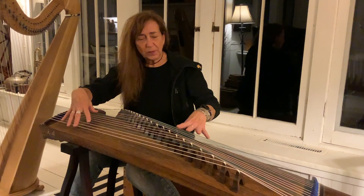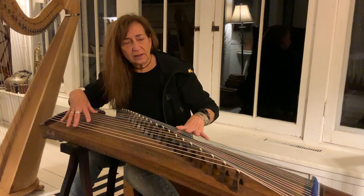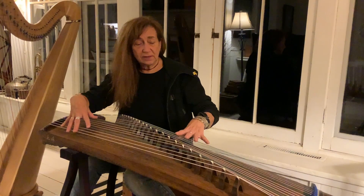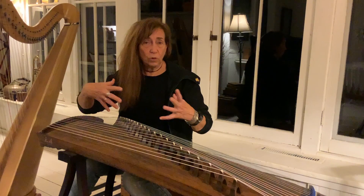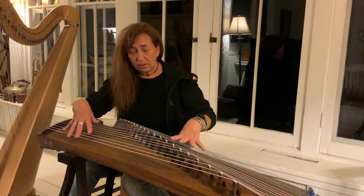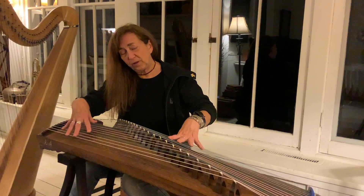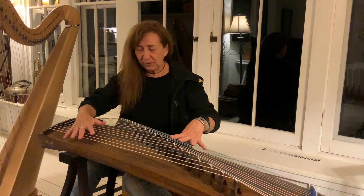Hi everybody. This instrument is called a Chinese guzheng, G-U-Z-H-E-N-G. Those words gu and zheng mean old and zither. It's one of the oldest instruments ever developed on planet Earth. And not that this one is very that old, but it's old — the instrument itself is old.